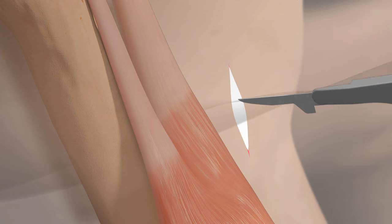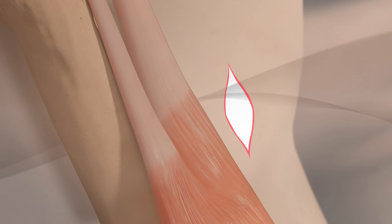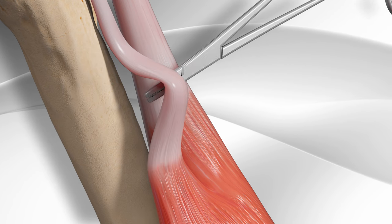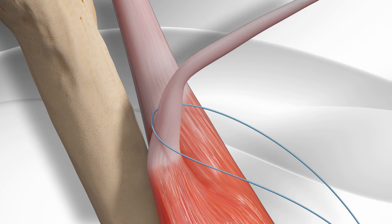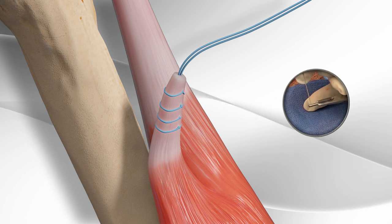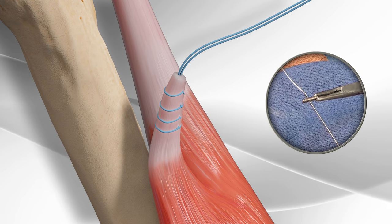First, the surgeon makes a surgical incision in the arm to view the biceps tendon and cuts the tendon and passes a suture through the tendon. The sutures are then passed through a surgical button.